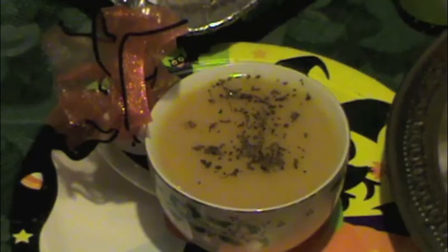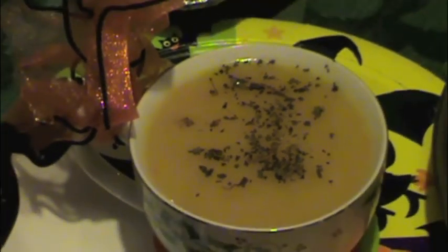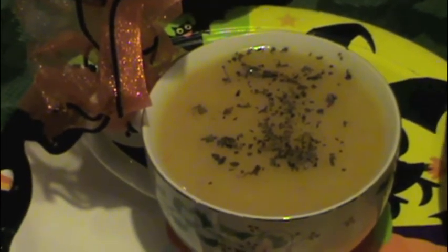Hey everyone, here are a few ideas for a Halloween themed party — and there goes my neighbor again with the weed whacker. So here you go. You can use the squash soup, which is very delicious. You can use that as an appetizer.